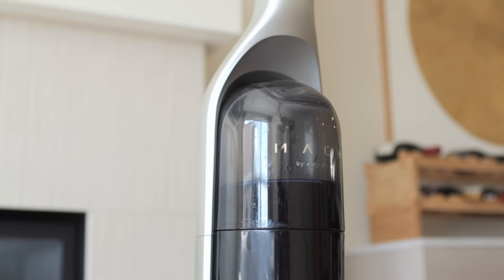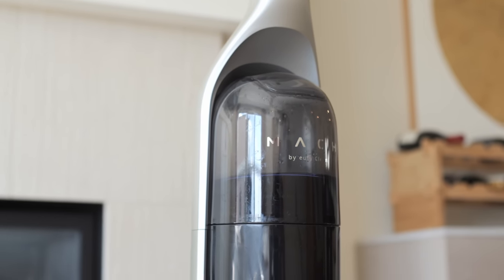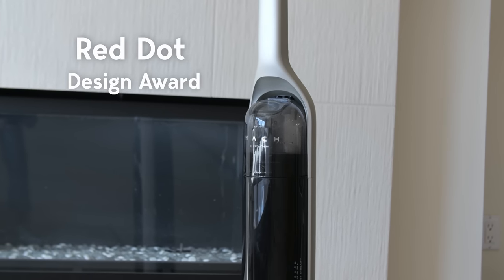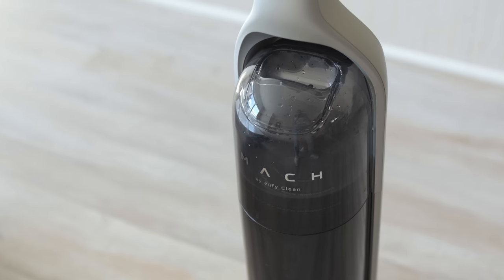This vacuum has a really sleek design. Aside from being a great cleaning tool, they definitely kept aesthetics in mind — it just looks cool even on the charging dock in your home. It's actually won two awards: the Red Dot Design Award and the IF Design Award.